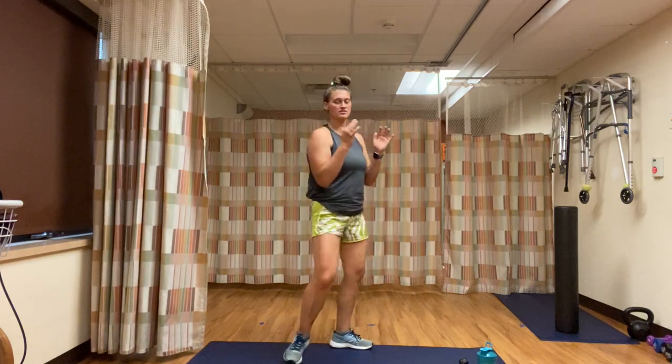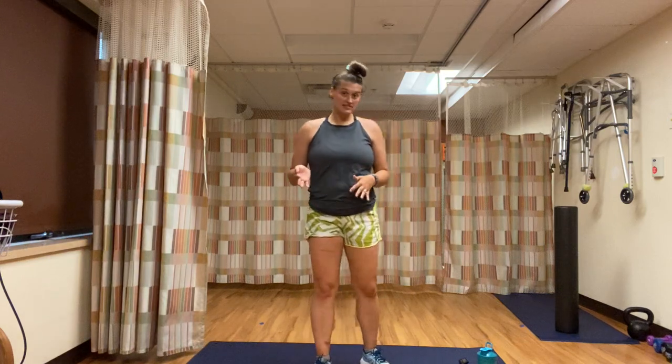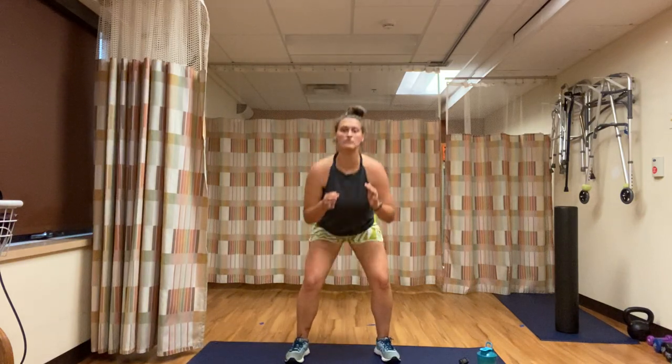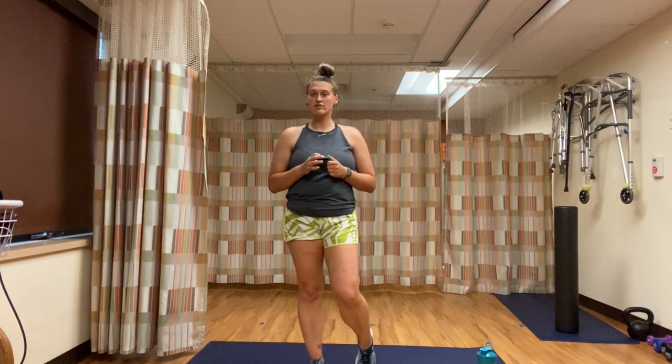We begin with 30 seconds of a regular squat: legs about shoulder-width apart, toes facing forward or to the side, coming up and down — butt gets pushed back, chest stays high. Next 30 seconds is a sumo squat: legs nice and wide, squat down, squeeze those inner thighs and butt on the way up. Next 30 seconds: squat with left leg raise. Last 30 seconds: squat with right leg. Let me get this set — 3, 2, 1.